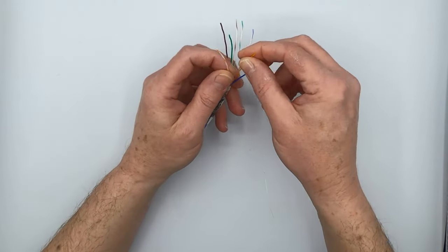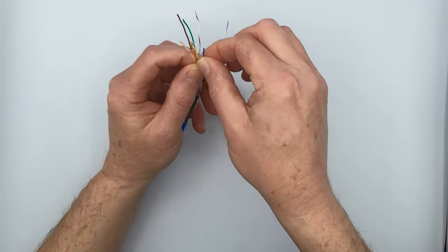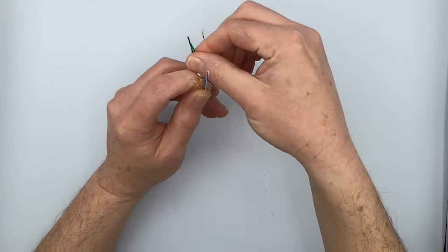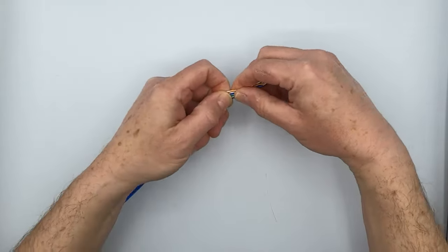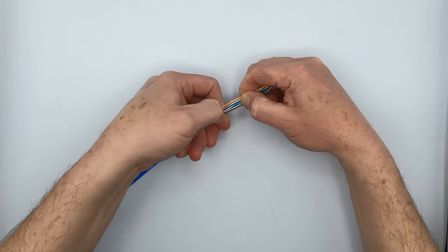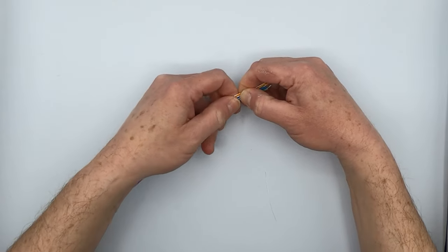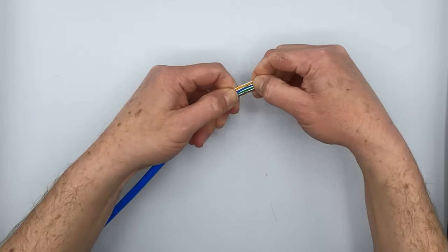The B sequence is: white orange, orange, white green, blue, white blue, green — which will cross over a little bit — then white brown and brown. Check your work and make sure all these conductors are still lined up in the proper order. You want this to be clean back here — you don't want stuff binding and crossing up on you. You also want to make this a nice multi-colored ribbon, so keep working on them to get them all nice and smooth.